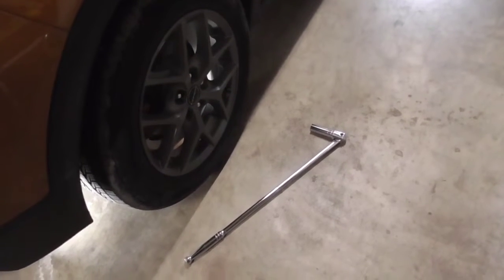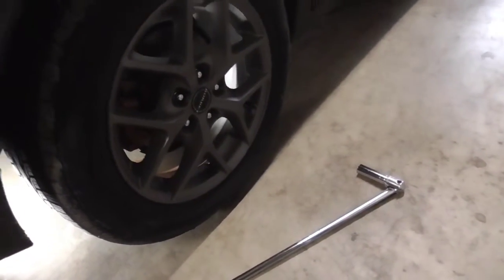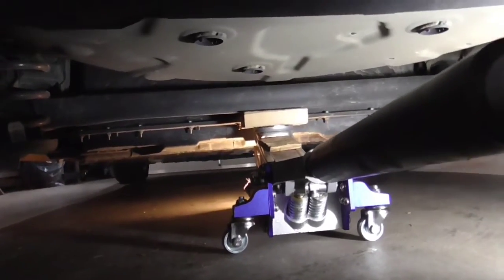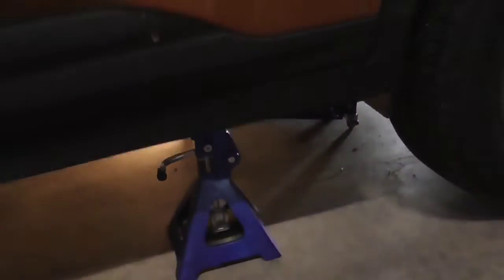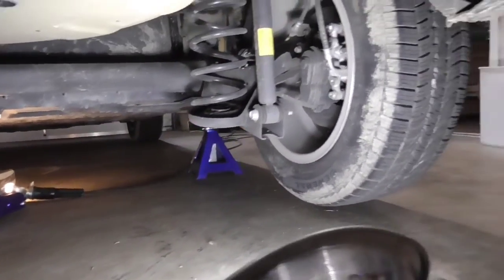Using a 19-millimeter socket and a breaker bar, go ahead and loosen the lug nuts on the car while it's down on the ground. After that, lift it up. A good jacking point is the center line of the beam axle right here as shown. Make sure your car is resting on the jack stands at the proper location — there's a nice frame rail location right here on both sides. Once it's secure, you can lower it down on the jack stands and you're ready to take off the wheel.